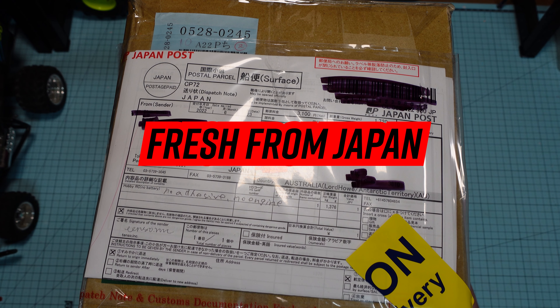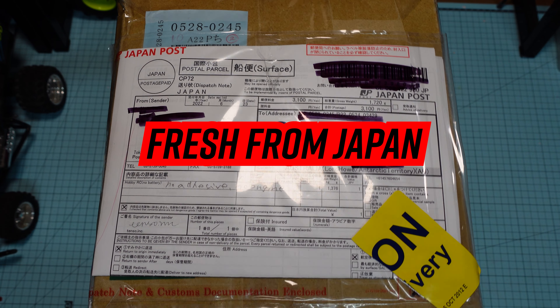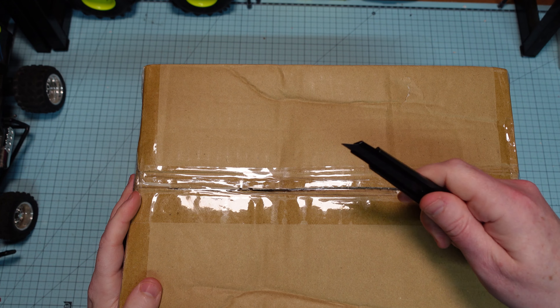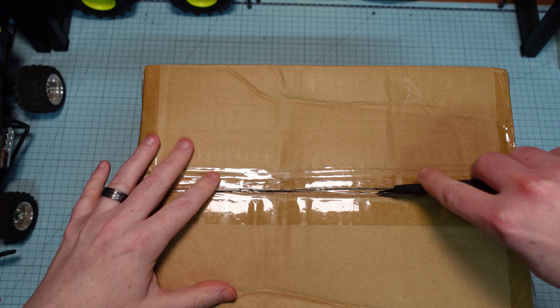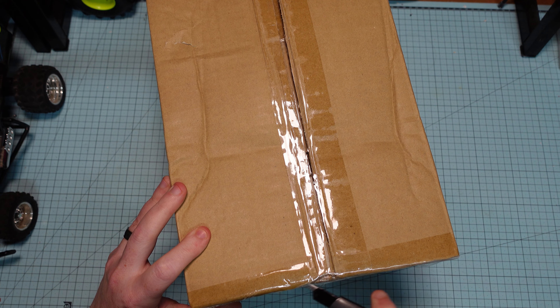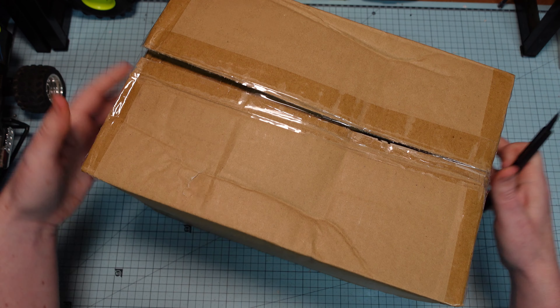Alright guys, it's been a while since I've done a video, so I thought I'd just quickly shoot this one. I've been opening a lot of packages recently. This one is just in today from Japan. Nothing particularly special in here, I don't think, but I thought you might like to see it.